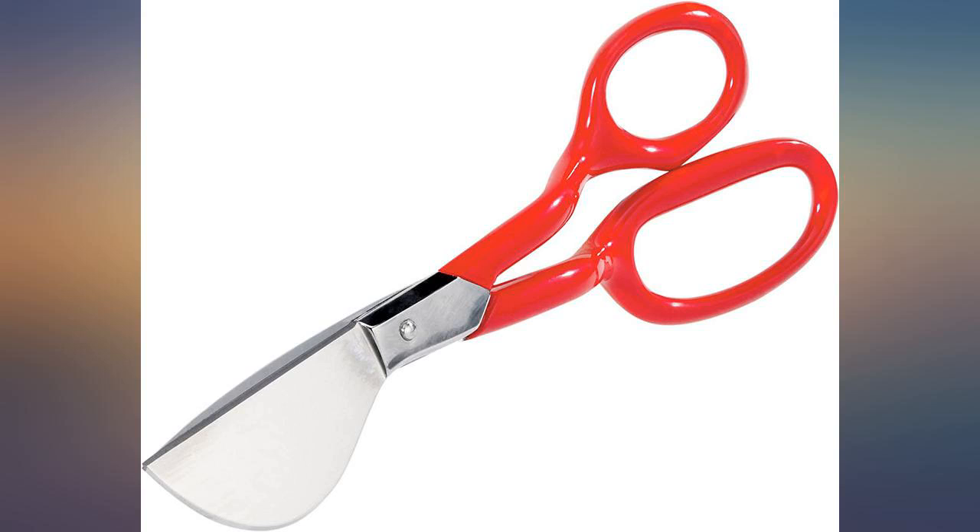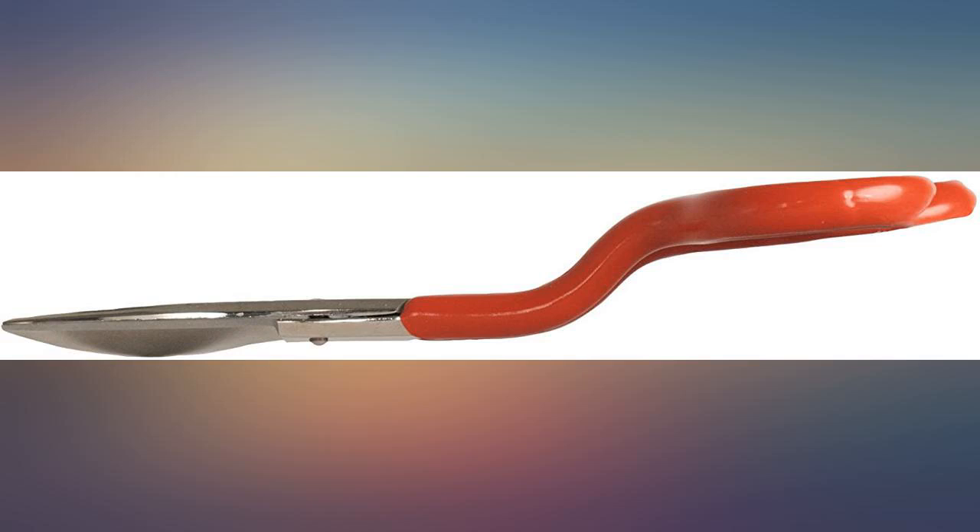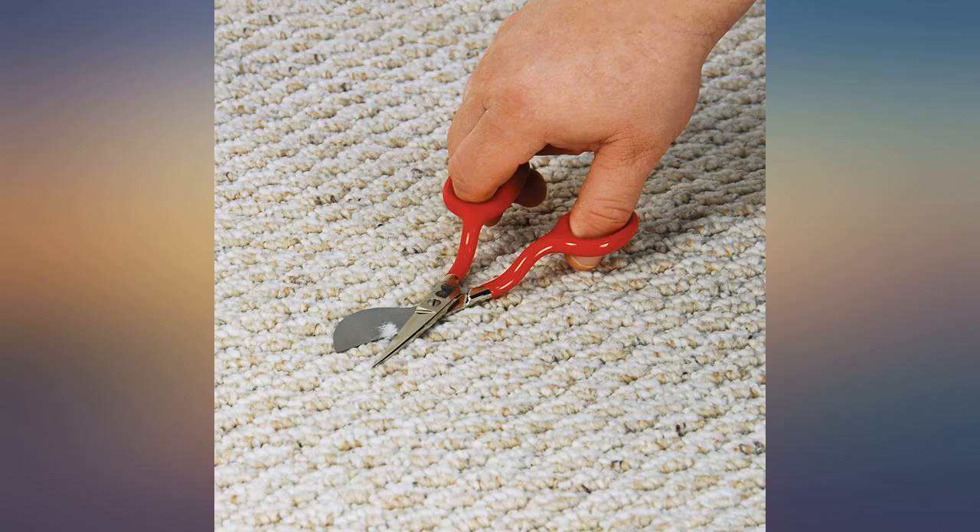I was surprised how easy it was to cut through the rug — I had a difficult time cutting through the same rug using a new razor blade. I am a contractor and these are always on hand, from snipping a wire to trimming the edge of a carpet. They are a terrific tool.